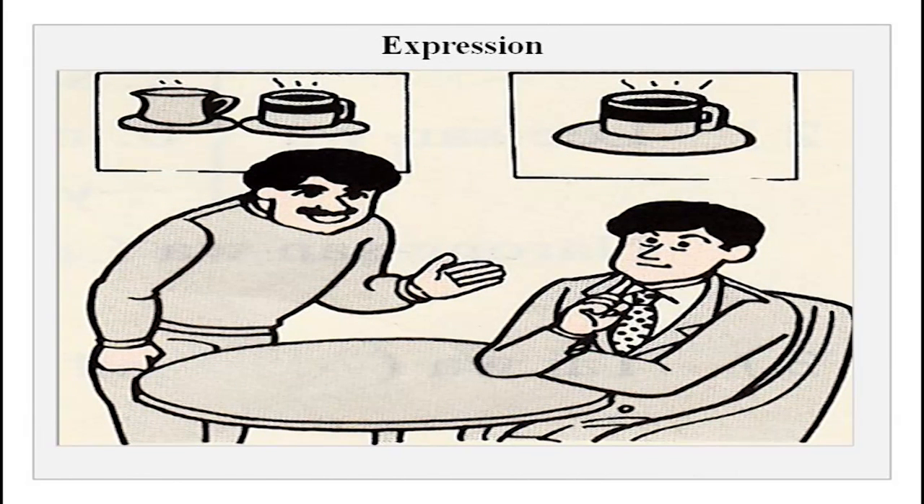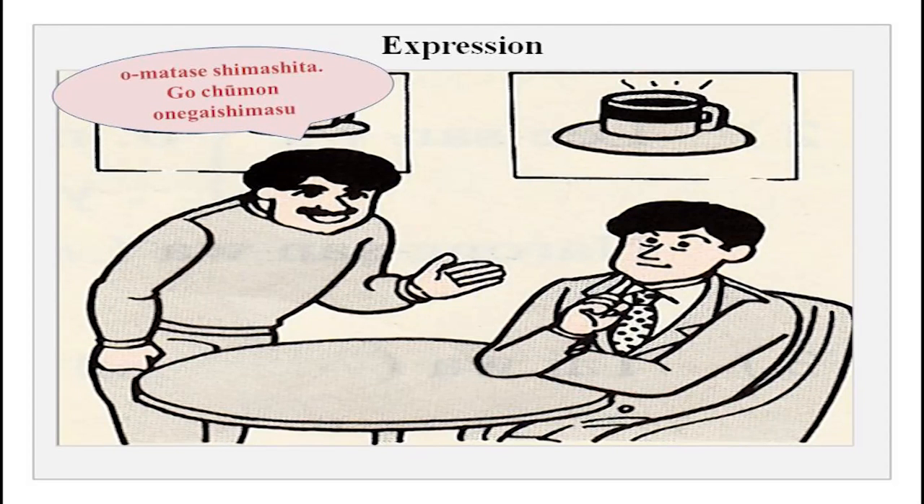There is a coffee shop scene with a waiter and Tanaka-san. The waiter says: O-matase shimashita — sorry to have kept you waiting. Go-chumon onegai shimasu — please tell me what you want to order. Tanaka-san says: Kouhi onegai shimasu — please get me coffee. You could also say: Kouhi to keeki onegai shimasu. This is a simple way of ordering at a restaurant.